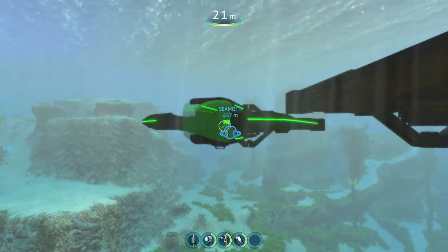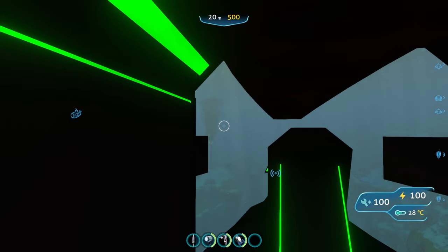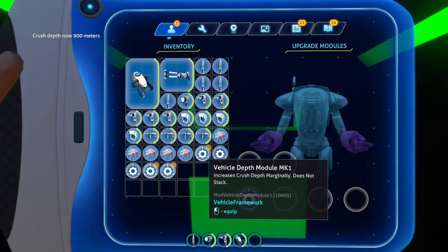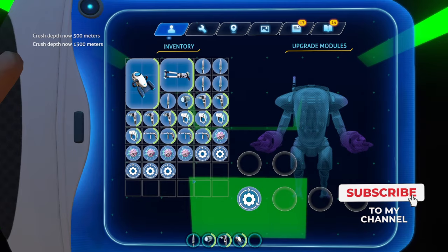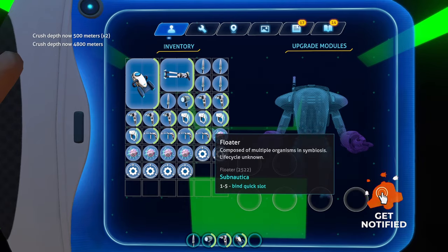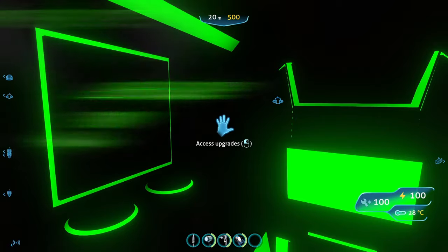The base depth for the new updated Blade-class submarine is 500 meters. With the Mark 1 depth module it increases to 900 meters, the Mark 2 increases it to 1,300 meters, and the Mark 3 depth module takes it to 4,800 meters — which is absolutely insane and a little overkill. So the depth progression is 500, 900, 1,300, and then 4,800 meters.